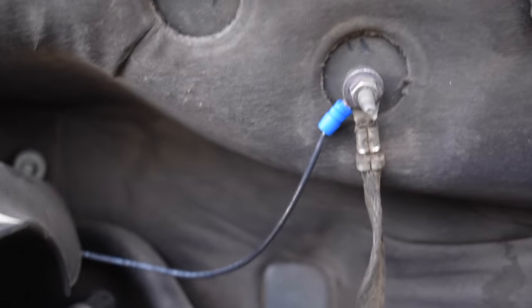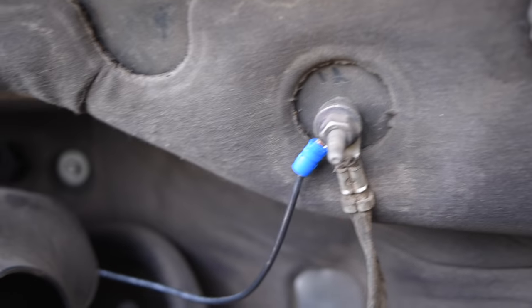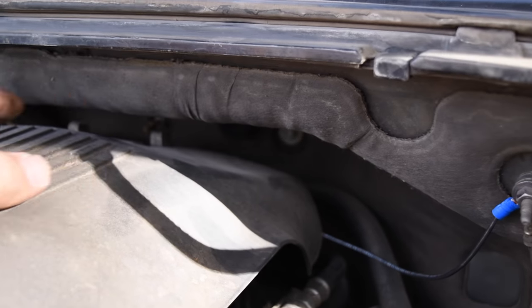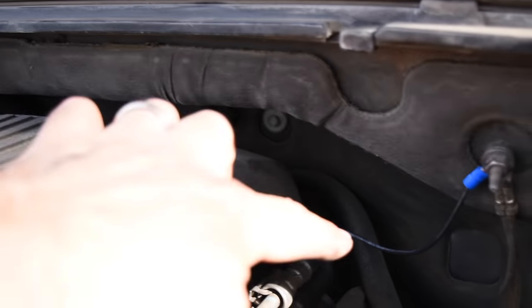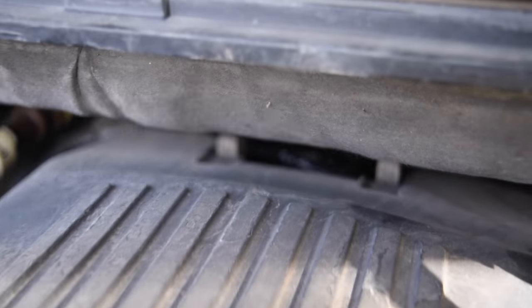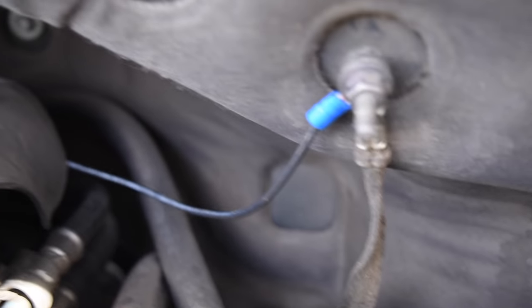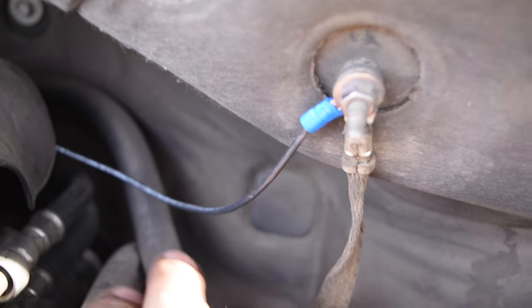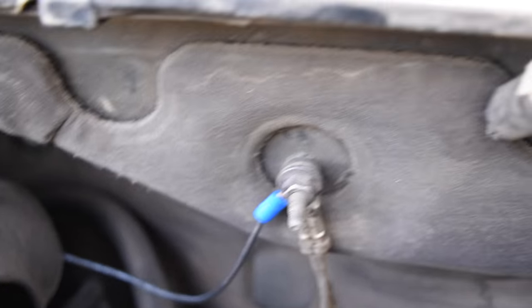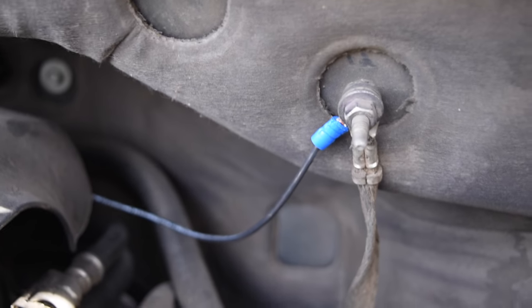Here's the end result — the finished product. It runs behind the plastic cover to a Y connector, secured on tight. There's nothing behind there that's hot that could burn through the casing or anything like that. I did a test drive and everything worked great. Hopefully it works out for you too — good luck, and thanks for watching.